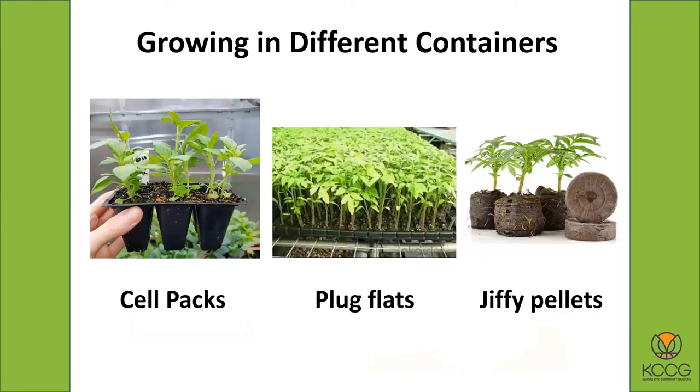Here are the different types — you can see how the sizes are different. The cell packs are a kind of medium size; the plug flats have very tiny little root systems. But the Jiffy pellet is a very interesting growing container — I didn't used to think too much of them, but now I am a huge fan of Jiffy pellets and that's what I use at home for starting plants. What I like about them is that you don't get the roots all bound up inside the container. In a regular container, the roots are going to twist around in circles and get root-bound. Inside a cell pack, when you pull one out, the roots are going to be very tangled.